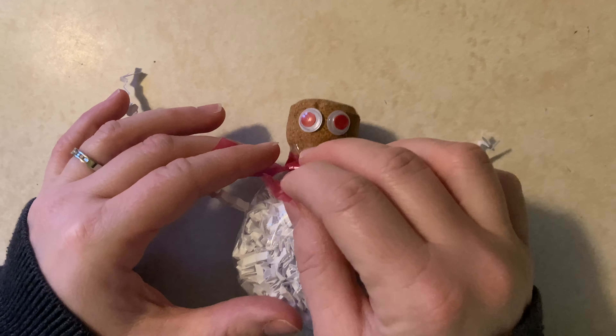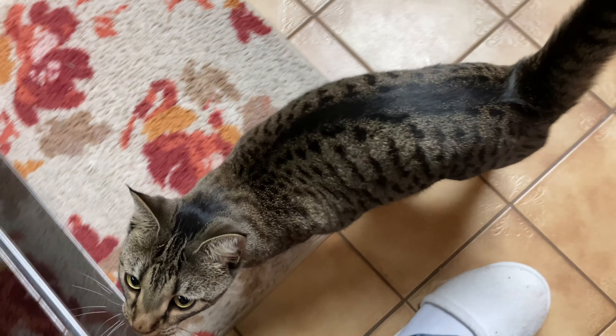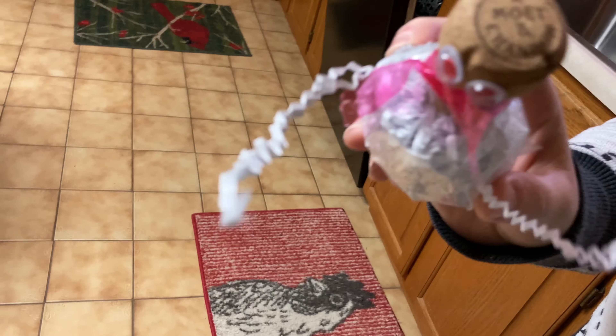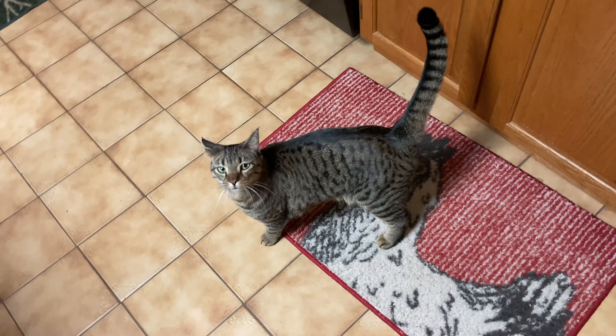Ginger likes him - he's making hair. What do you think, Ginger? Do you love him? Yeah, you do. Do you love him? Yeah! She's like, why does that exist? I know! Why?